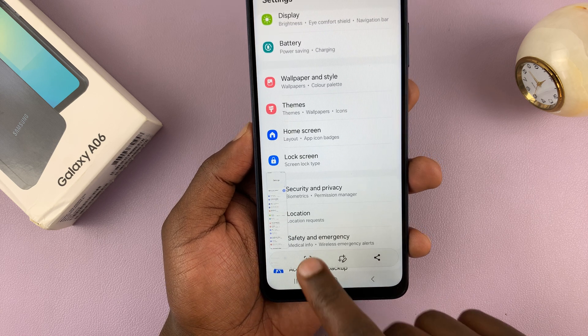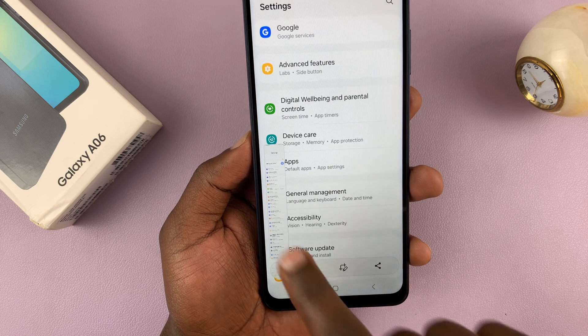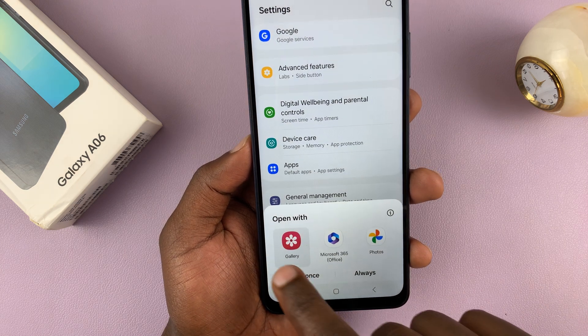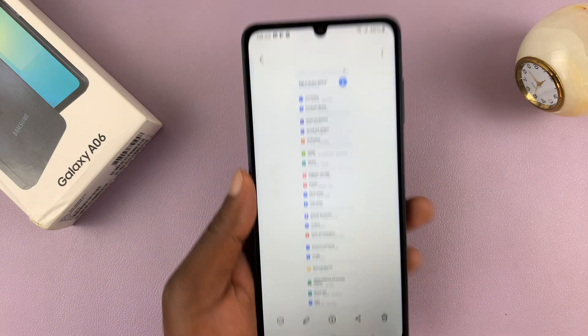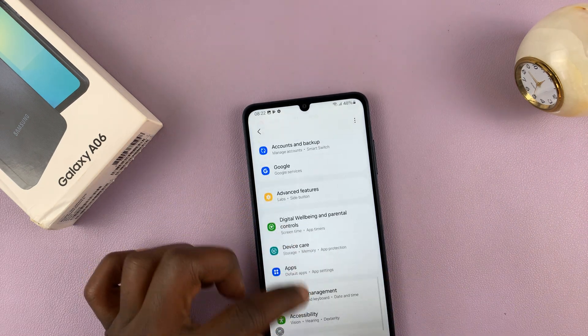If I tap on that, it scrolls and I can tap on it for as long as I want to take the screenshot — and that takes a scrolling screenshot. Let me just open that in the gallery, and as you can see, that is our scrolling screenshot.